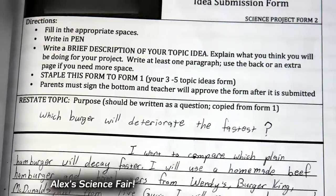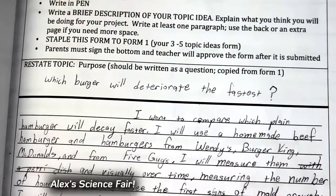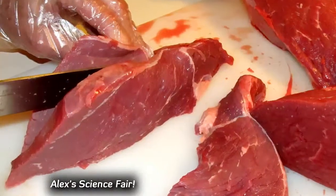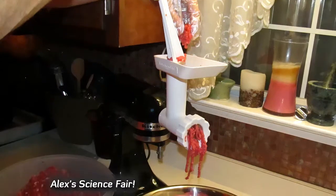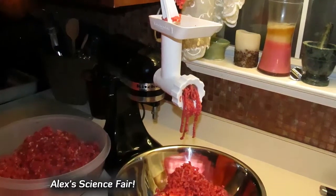My idea submission form helped to describe what I wanted to test. I want to compare which plain hamburger would decay the fastest, using hamburgers from four fast-food places and also with hamburgers we make from home.